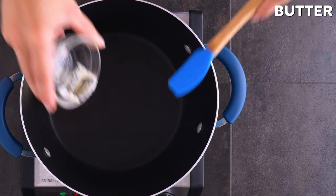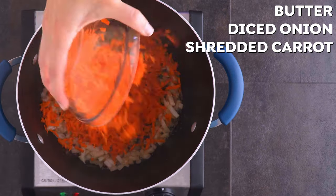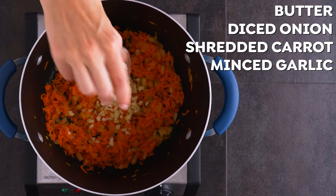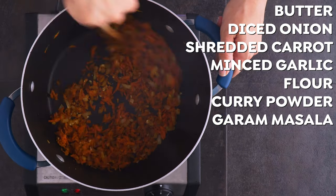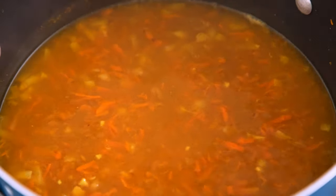In a large pot over medium heat, I melt some butter to sauté onions and carrots. I love the smell and flavor of veggies sautéed in butter — it makes me think of Thanksgiving, which is just so comforting for me. But you can totally feel free to use oil if preferred. Then I add garlic, some flour, curry powder, and garam masala, and cook for another minute or two. Stir in some chicken broth and bring that to a boil, then reduce to a simmer for about 15 minutes.